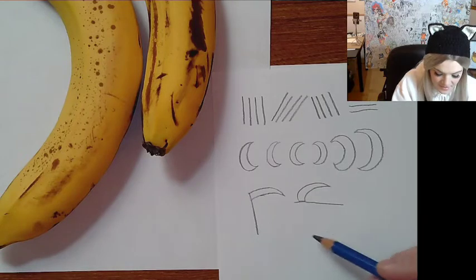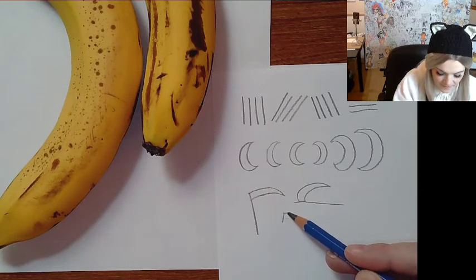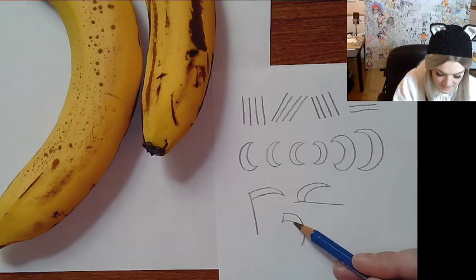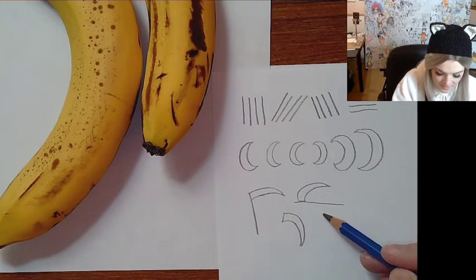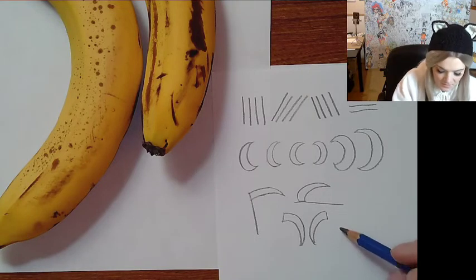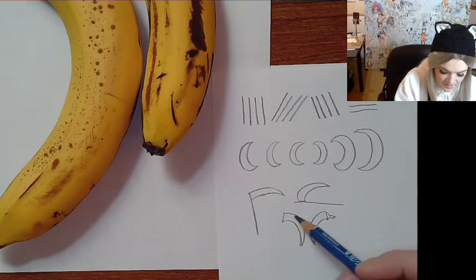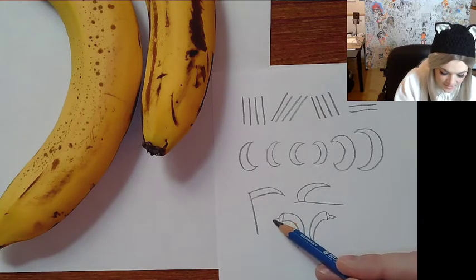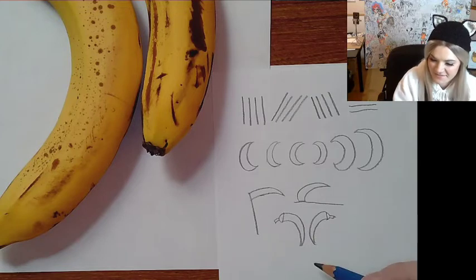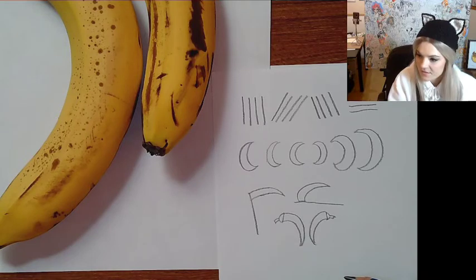We'll do some of these scythe shapes going in both directions. Then we'll put a little bulb and a stem on top and it looks like a banana donut — it kind of looks like a pepper now. That's pretty good for our warm-ups, so we'll move right on to sketching the banana.